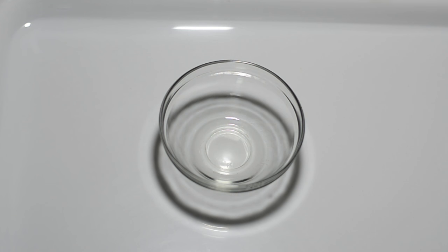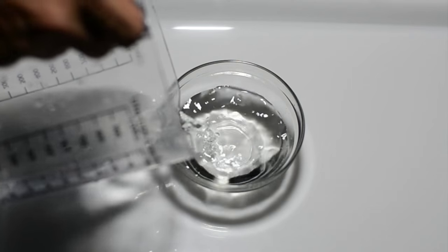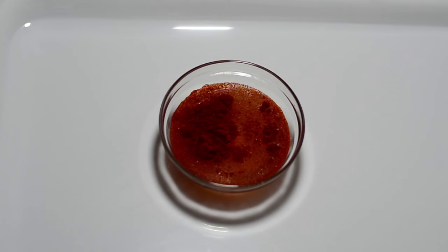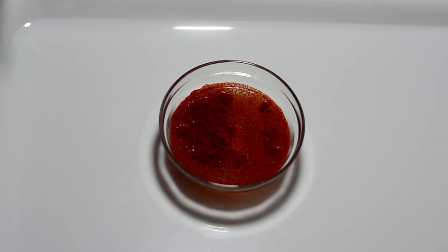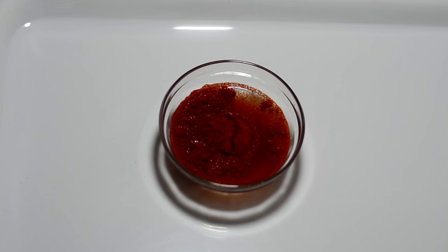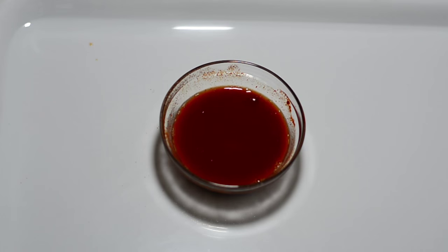This is a very small cup — almost 150 milliliters of water is what you can have in this. I've filled it up half with pure drinking water. To this I'll be adding two teaspoons of Kashmiri red chilli powder. Kashmiri red chilli powder is often used for colour rather than spiciness or hotness. Mix up everything and please keep this aside.